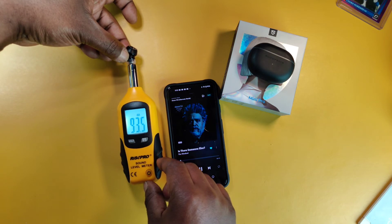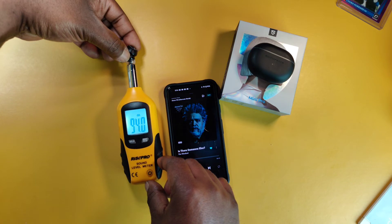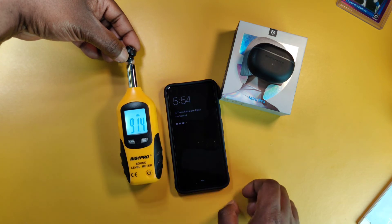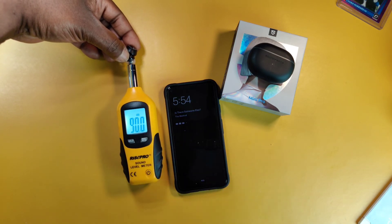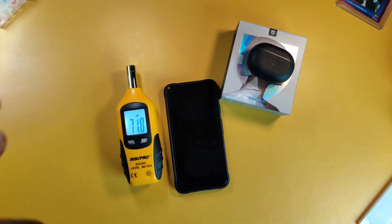The readings are coming in at 92, 97, 102 — it's getting a little louder. They peaked at around 102-103 decibels. That's pretty decent — not bad at all. And the music is not distorting at max volume, so that's a plus.